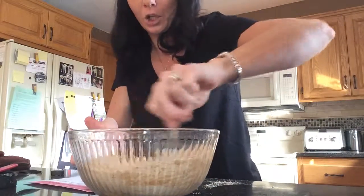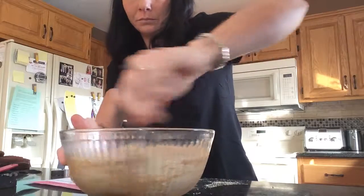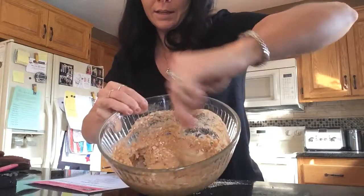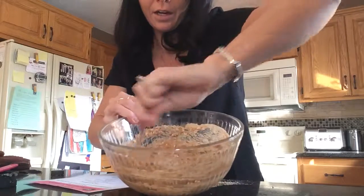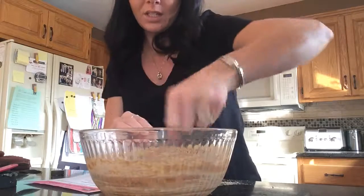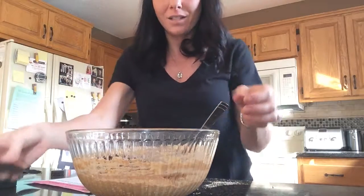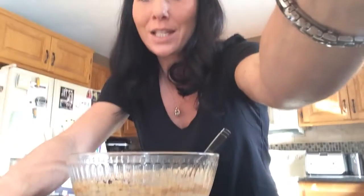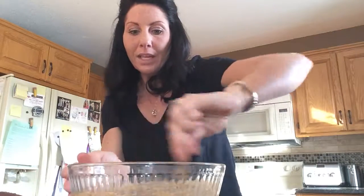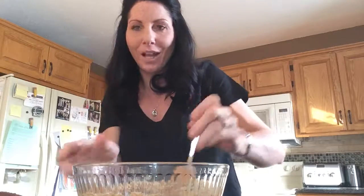Then just stir that up. It's going to get really thick like a cookie batter. You can kind of see how it's all coming together — it's not too thin, it's not too thick. Once it's incorporated you can add in a quarter cup craisins or whatever add-ins that you like. You can do craisins, raisins, chocolate chips, nuts. My kids really like craisins and right now they're kind of into white chocolate chips so I just stick a couple on the top.